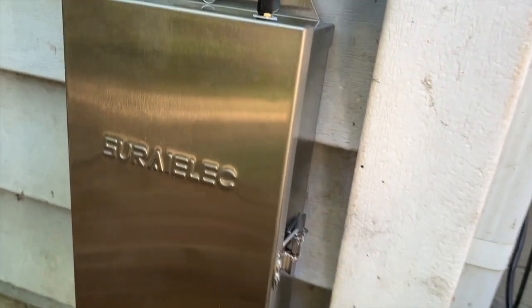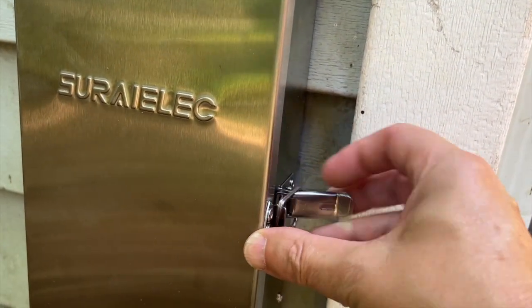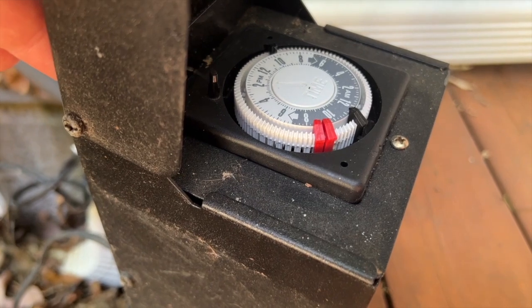It looks like it's going to last forever — waterproof, with a little latch on the side. I feel really confident in this being a long-lasting device. Also, the old Malibu had a hum to it when on; this one makes no noise when on or off. I love having smart devices in my house, and I'm super excited about this one. If you're looking for a transformer that works with Alexa or Google Home, I give this one two thumbs up.